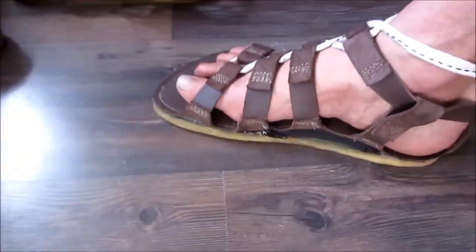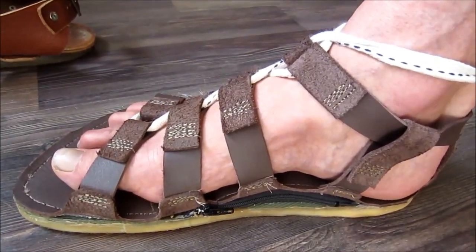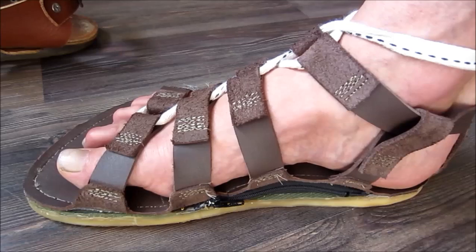Hey everybody, this is Brett, and for a very long time I've been inventing natural shoes that have a built-in orthotic and flat soles. Today I have finally accomplished a really great pair — the last pair were pretty good.